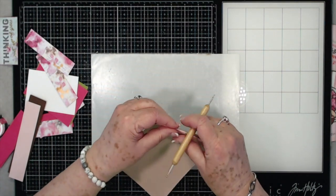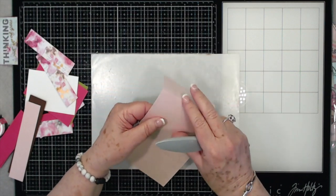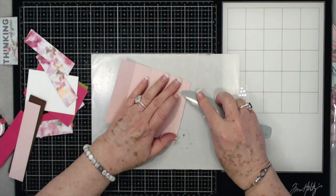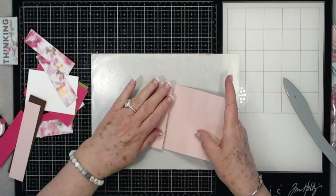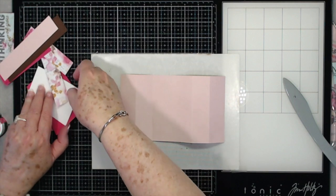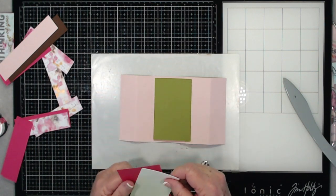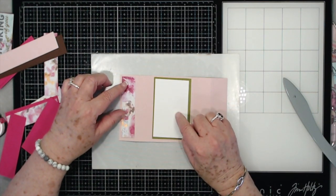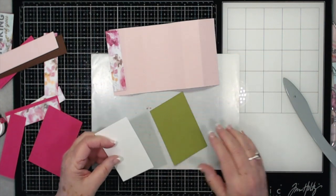We can go ahead and fold and burnish this a little bit. This card comes together really quick. You just need to cut your pieces up front — if you have a Cricut or if you just want to cut a bunch of pieces and then assemble and put everything together, that works as well. Now you're going to need something for your center mat. I've been going back and forth on whether to put this green down and the white on top, because this is going to be my pattern paper. I think I am going to put the green down as my base mat.